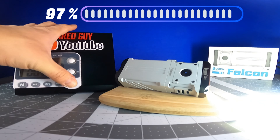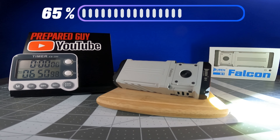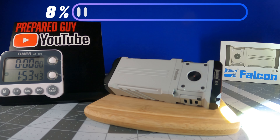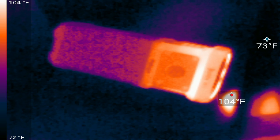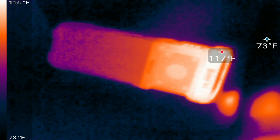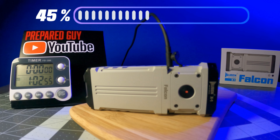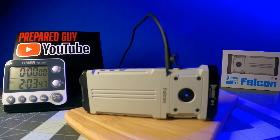During my runtime test in the 12,000-lumen turbo mode, the X1 ran for one minute before stepping down to the 3,000-lumen mode, and then stayed at that output until the battery was completely depleted for a total runtime of 1 hour and 59 minutes. During my thermal test in the 12,000-lumen turbo mode, the X1 reached a max thermal output of 118 degrees Fahrenheit, or 47 degrees Celsius, after just one minute. And during my recharge time test using my 65-watt generic PD charger, the X1 took two hours to fully recharge from completely depleted.